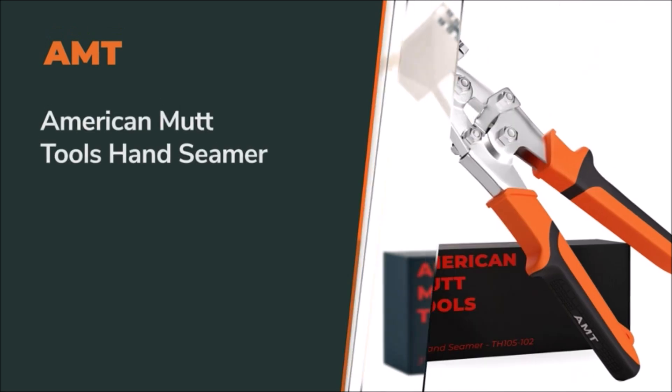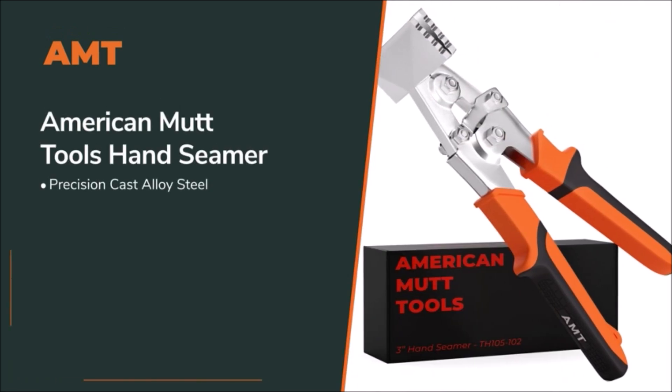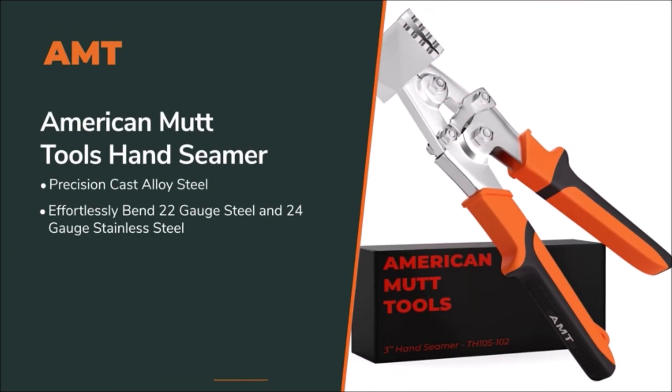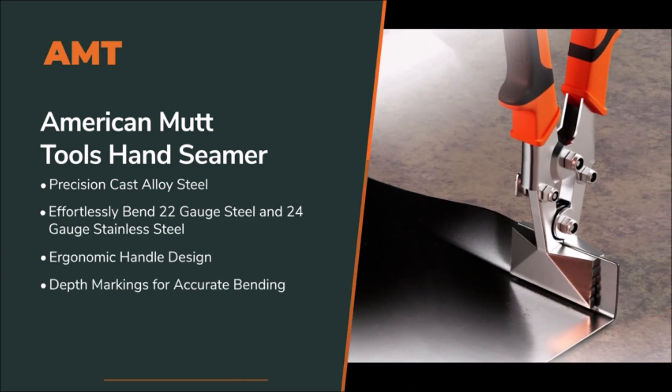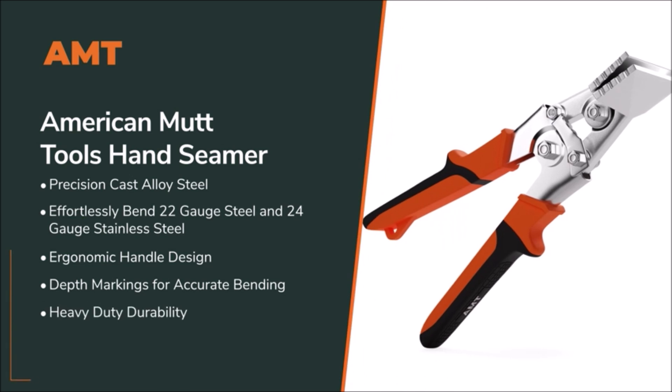The seamer tool's folding heads feature one-quarter inch depth markings, allowing you to quickly and accurately bend sheet metal. The integrated safety lock keeps your hand seamer compact for easy storage and the bending heads safe from damage.